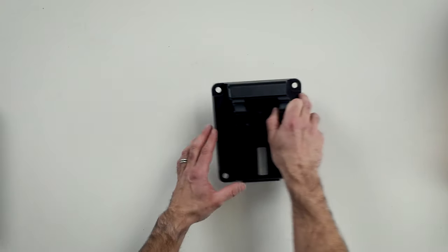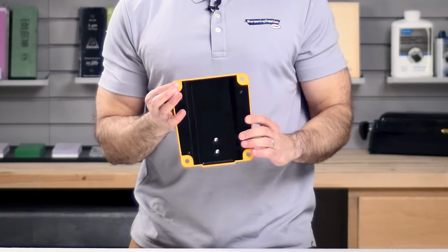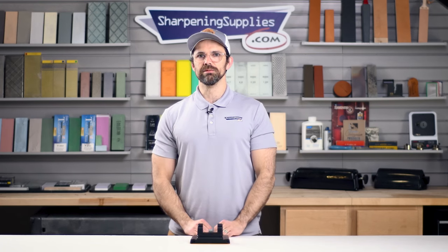We'll start with the base. It is really sturdy. They've got rubber feet that go all the way around, and they've included some mounting holes if you want to secure this to your workbench or to something heavy, but on its own it's unlikely that this is going to move.